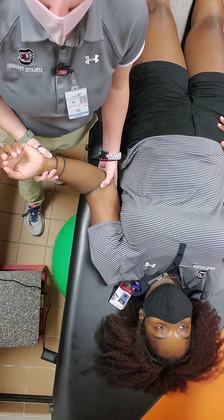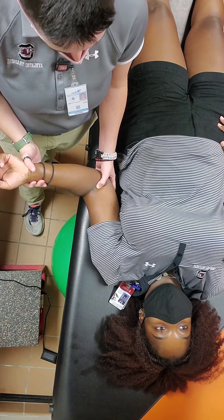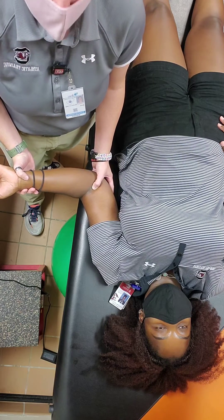You may or may not feel a clunk as the shoulder relocates. Allow it to continue through the whole process.